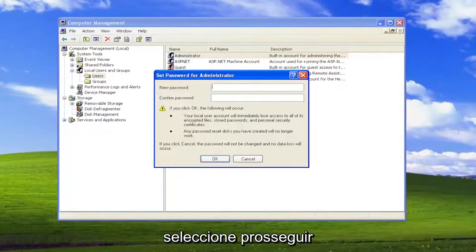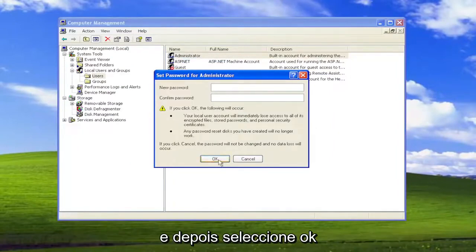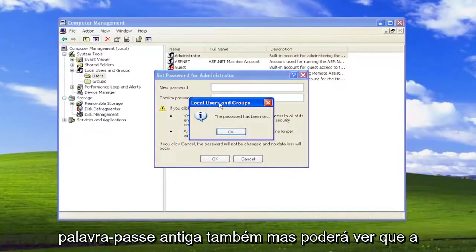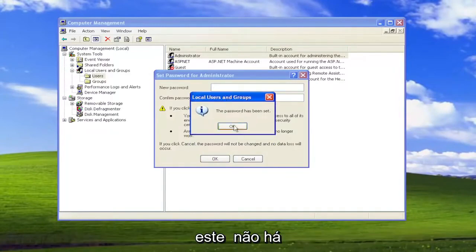Select Proceed. In the New Password field, leave it blank, and then select OK. You may be prompted to change your old password as well, but you can see the password has been set — blank means that there is no password. Select OK.